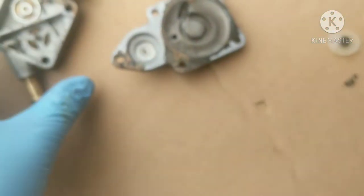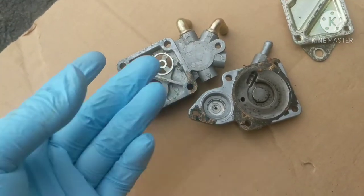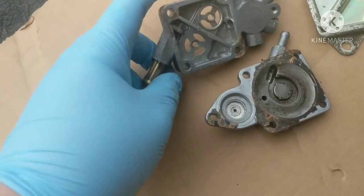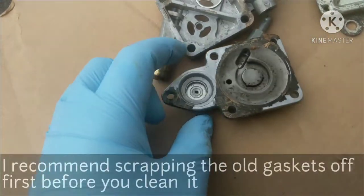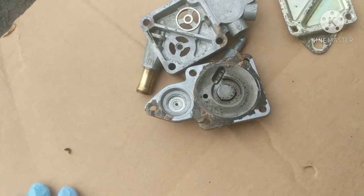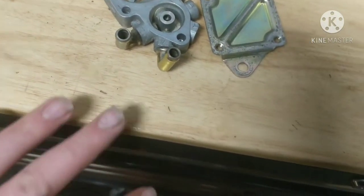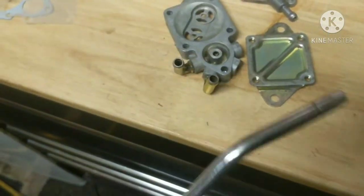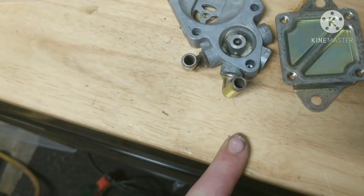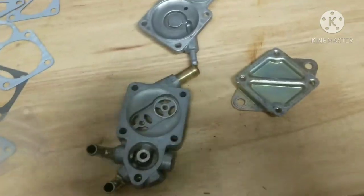I recommend using rubber gloves, especially if you have cuts in your hands, because the brake cleaner will sting. All you're going to do is spray this down with brake cleaner and scrub it out just like you're cleaning anything else. The final stage is going through all the passages where the lines hook up with some compressed air to make sure there's no junk left in there.